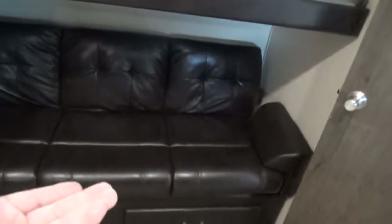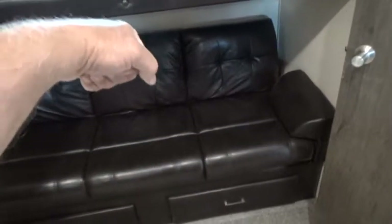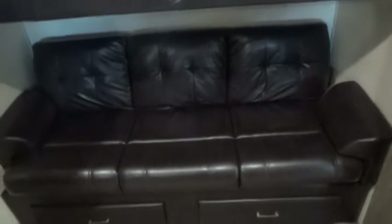The jackknife couch — pick up on the front end and the back will drop down to make a sleeping surface. To bring it back up, reach back and pull toward you while lifting the front end back into the upright position.